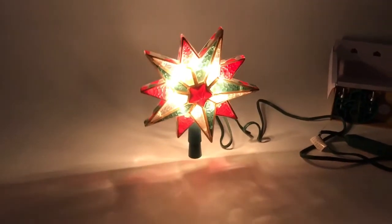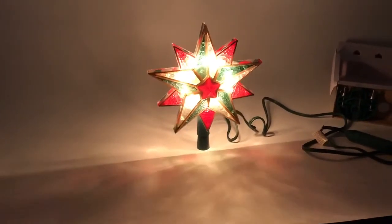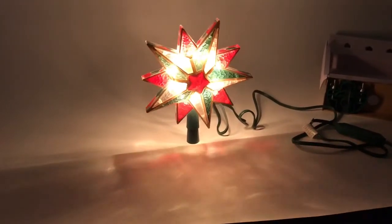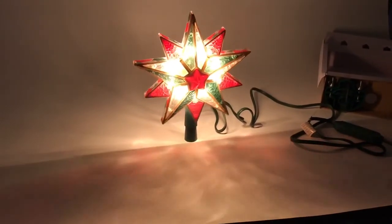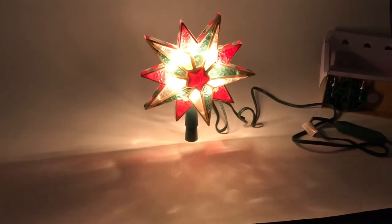Okay, so there it is in motion and you can see how it acts kind of like a disco ball, putting colors around your room. Really pretty on a tree. This room is only partially darkened right now so you're not getting the full effect.